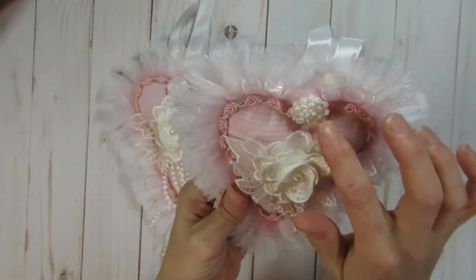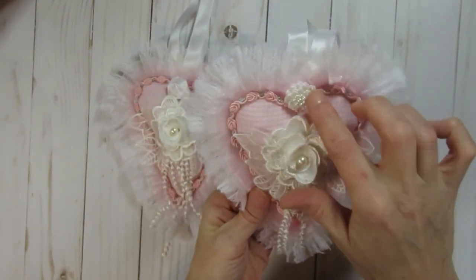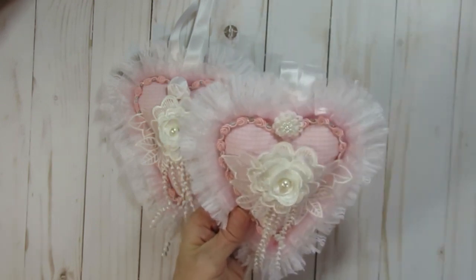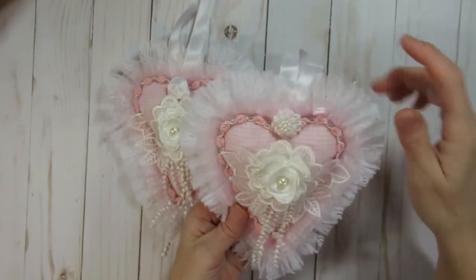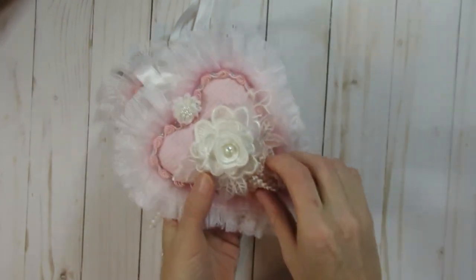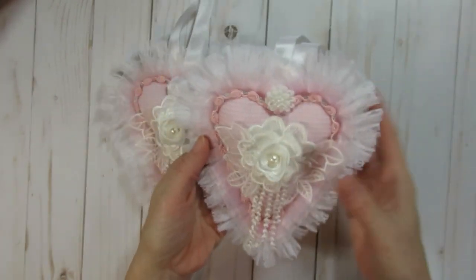Then I had this little rosette trim that I went ahead and added on top of that. On this one I chose to use a little loopy flower that was left over in my stash from when I was on the Craft Supplies for You design team. I also had a dangle trim that I added, and then on top of that I had this little flower applique.